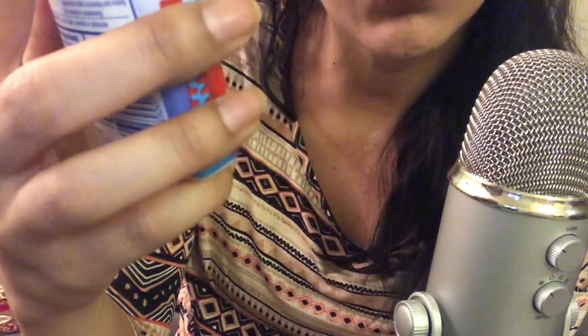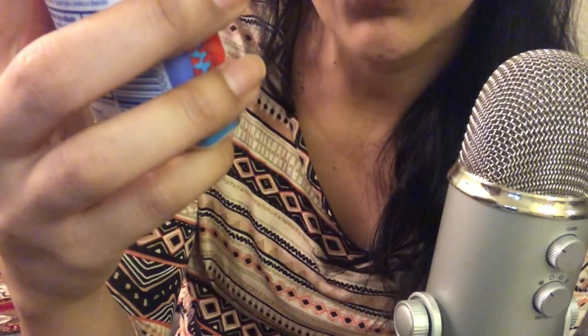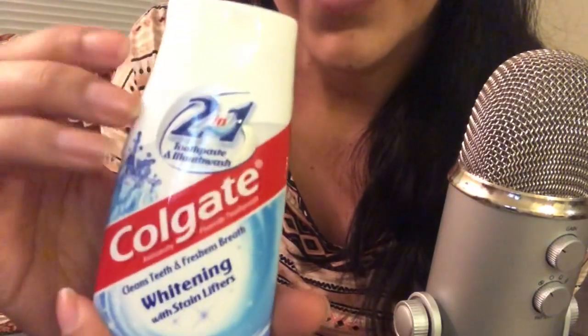The next thing that caught my eye was this Colgate 2-in-1 Toothpaste and Mouthwash. So it has toothpaste and mouthwash — cleans teeth and refreshes breath, whitening with stain lifters. So I picked it up. It's more like a liquidy kind of consistency, so I wanted to try that.